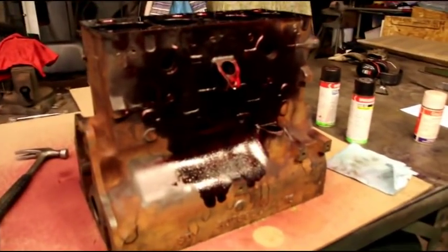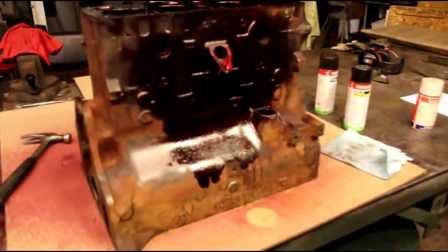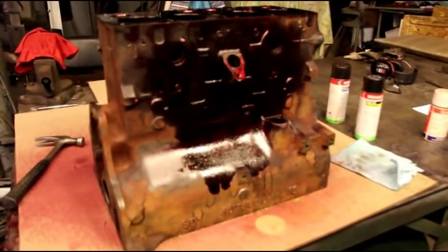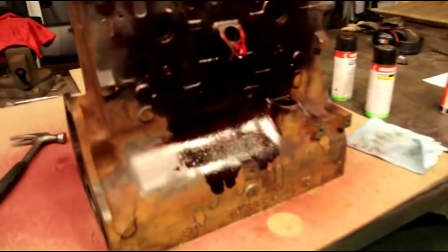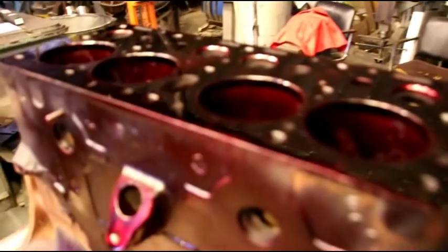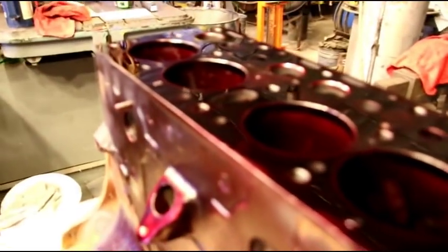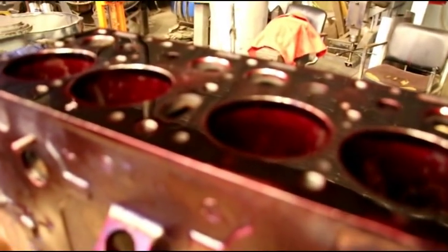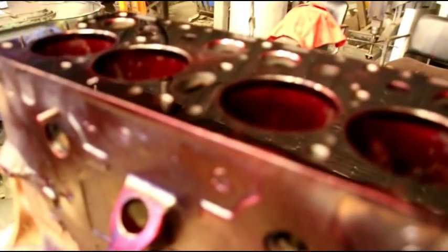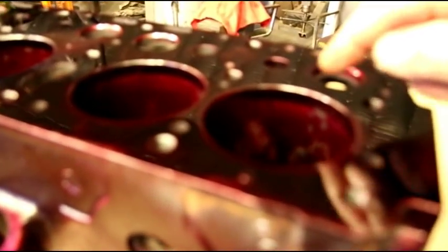Hello everyone. I've got the F-head block out of the cleaning tank and doing a little crack checking right now. I have the top of it covered in the penetrant — I cleaned it, I put the penetrant on there — and we're going to let that sit for half an hour like we normally do, and we're checking for cracks.